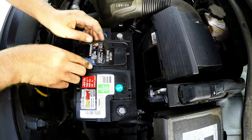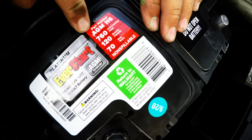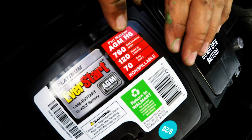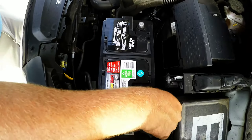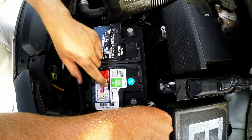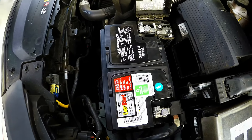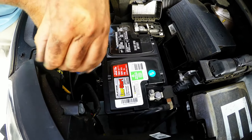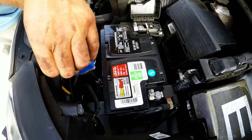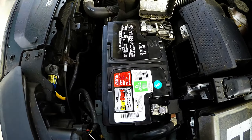Your new battery goes right in. It should be a perfect fit — the H6 AGM battery fits in here perfectly with the Kia Sportage. Make sure your negative is back on the driver's side of the car and tighten it as much as you can. The battery's not going anywhere.